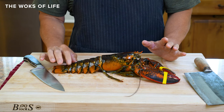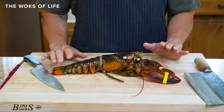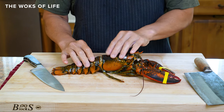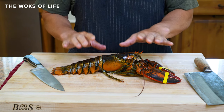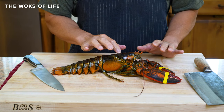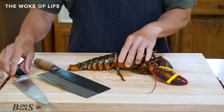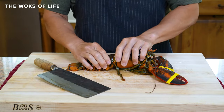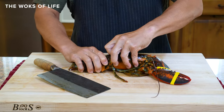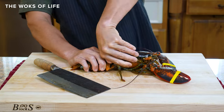Crustaceans always seem to have nerves distributed throughout, so don't be surprised as you're processing it that the lobster keeps on moving. He's brain dead already — he's dead. I'm going to use the cleaver at this point and take this shell off and remove it.